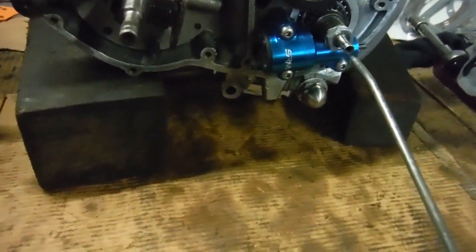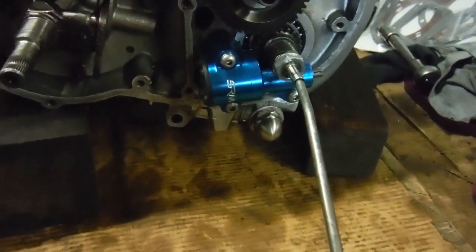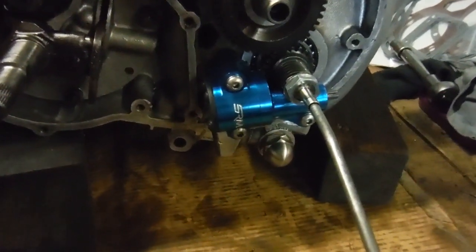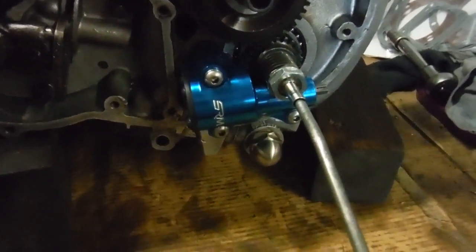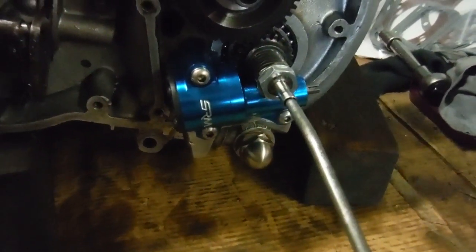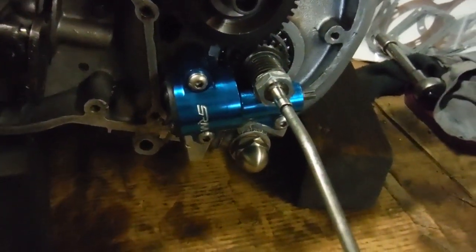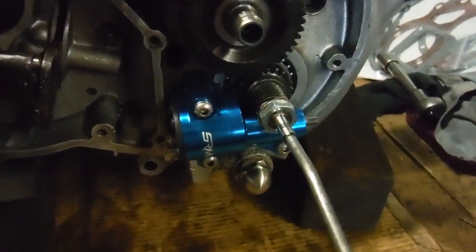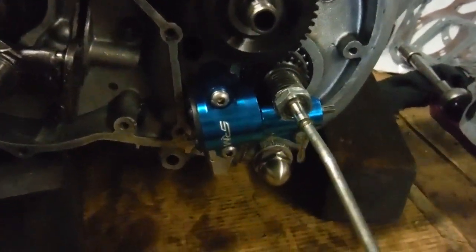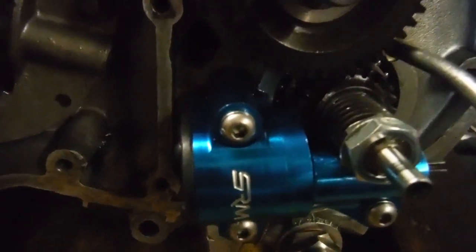I'm going to force-feed some oil into that chamber and into the big ends there — just to get it off to a good start, because I won't really be able to pump any oil in there once the timing cover's on, as it totally encloses this end-feed modification. I can feel resistance now, so the sludge trap chamber is full and I'll be pumping oil into the big ends now. I'll give it a few more pumps just to get a nice load of oil in them, and that'll be a nice flying start when the engine is actually started up.